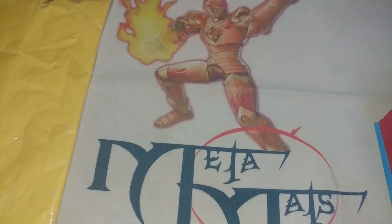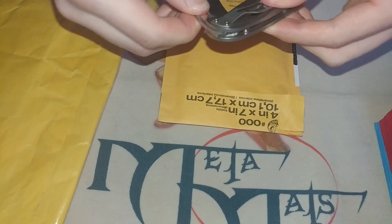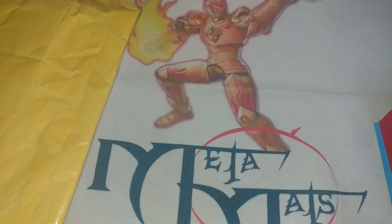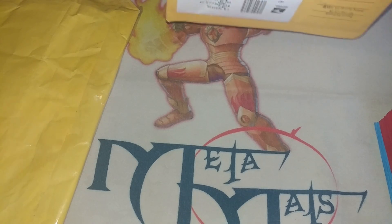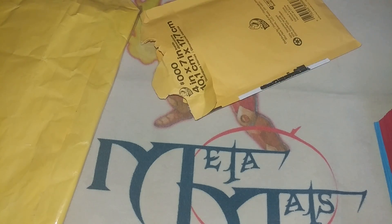Wow, this is really glued on. Maybe I can just — you guys I actually have a knife this time because you always make fun of me for not being able to open stuff, but here's hoping we don't cut the card.